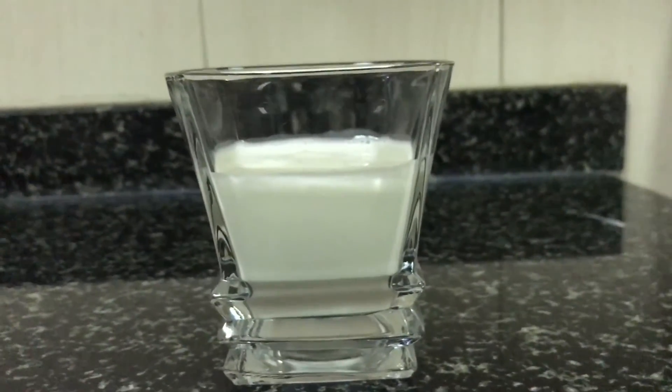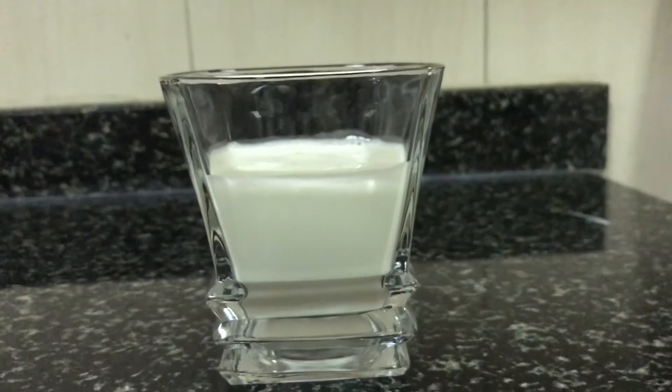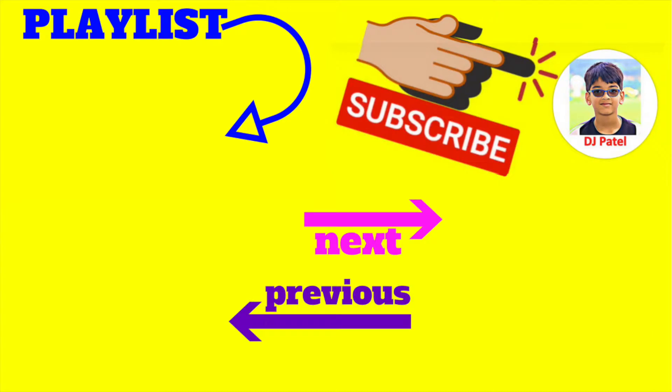If you enjoyed this video, give it a big fat thumbs up, and if you have any questions be sure to comment down below. If you want to see my upcoming videos, be sure to subscribe to my channel. That's it — churning out, and I'll see you in the next video!